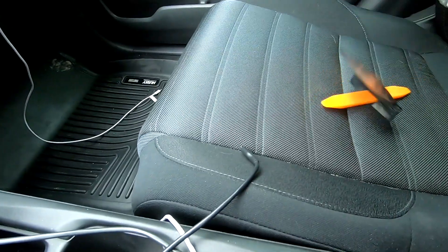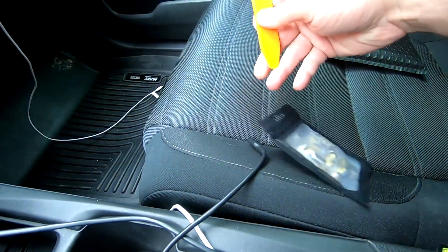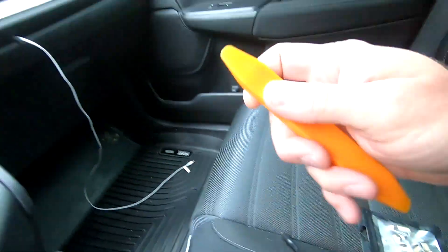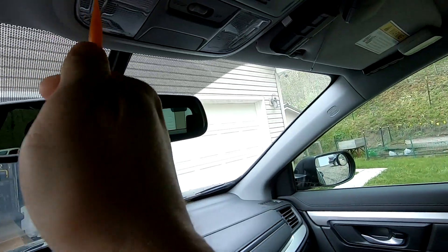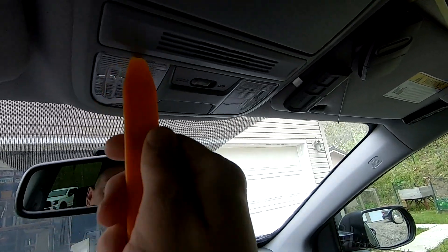Here's the kit — it comes with all the bulbs you need. And there's this little tool here that helps with removing these lights up here. On that note, we'll go ahead and start up here with the map lights.